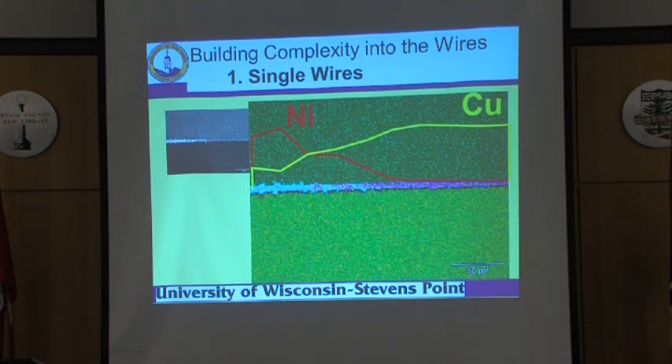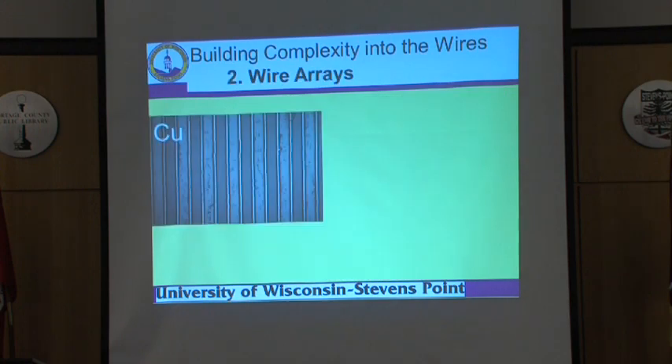A device like this — two metals connected at a single point — is a thermocouple. You can measure temperature with this. What would you want to measure the temperature of that's that small? How about a single cell? Being able to probe individual cells to determine what temperature they are — small devices that can do that.